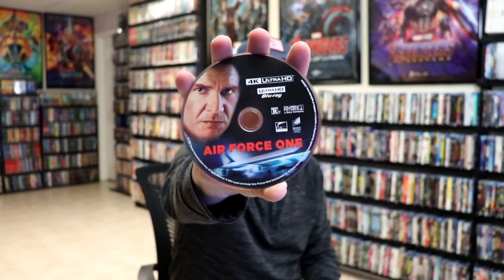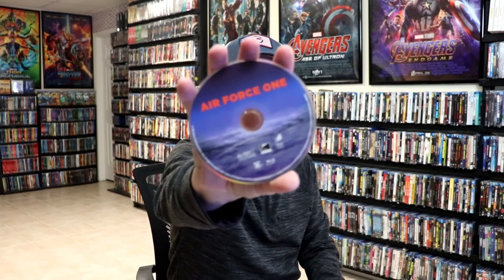We have our front and back together. Great looking images. On the inside, it does come with a digital code, and we have our two discs. We have our 4K disc here with some disc art, and we have our Blu-ray disc with some different disc art.